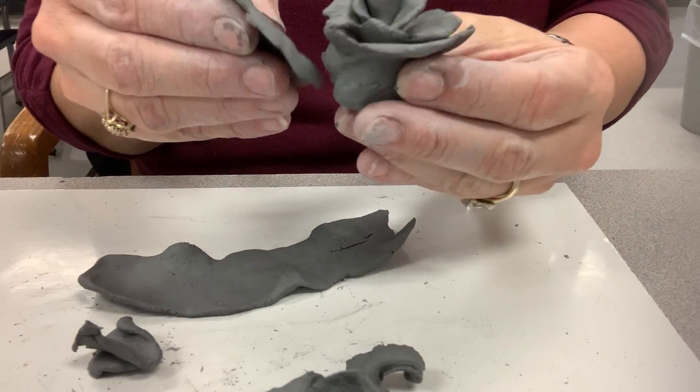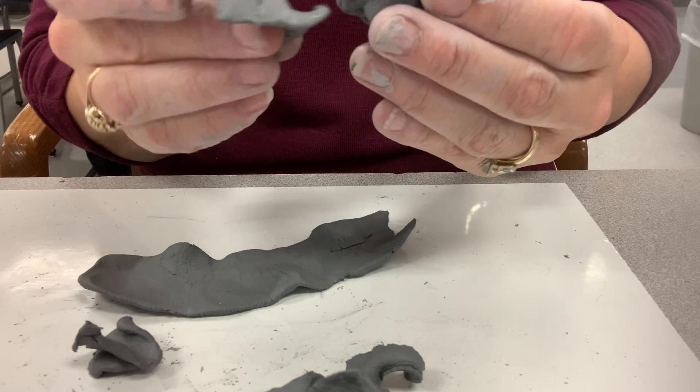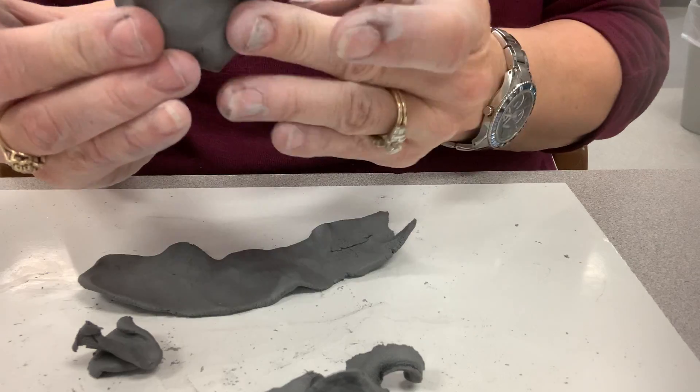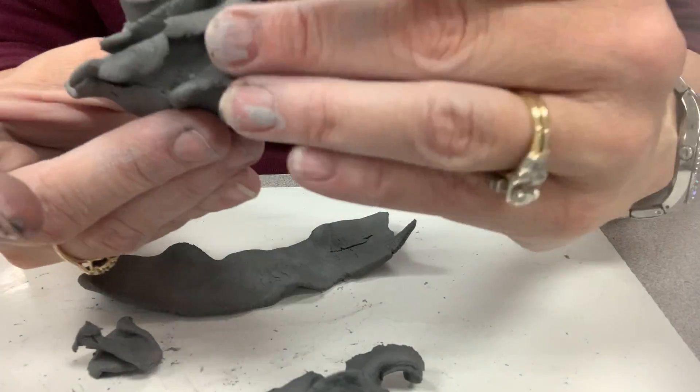I'm going to add one more little petal here. Turn it this way. Then you just shape it.